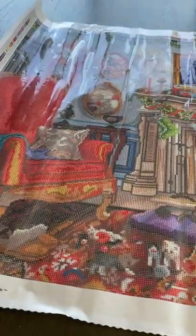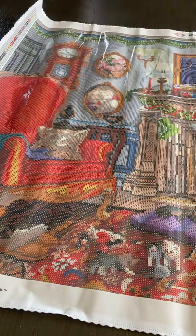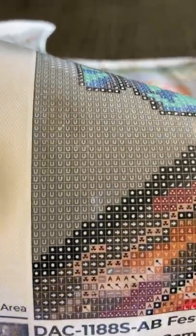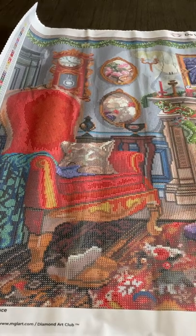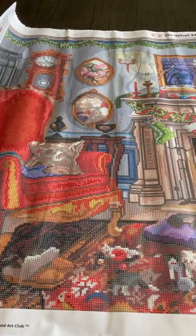Sorry about the glare — let me try closing the curtain and see if that helps. It did help some. The drill fill — Diamond Art Club is always really clear, never have any issues with their glue. Let's take a quick little look at this. It is a 98 by 70 centimeter canvas, 38 by 27 inches.